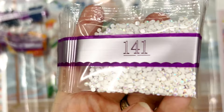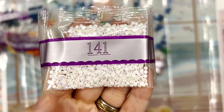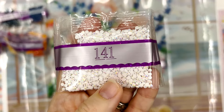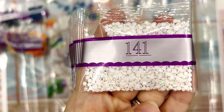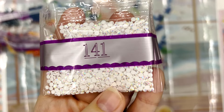Here is our second AB. This is 141. It's one we use a lot because a lot of times the brightest whites in a kit are going to be highlighting important parts of the piece, so it makes sense to use ABs for those parts and make them extra blingy.